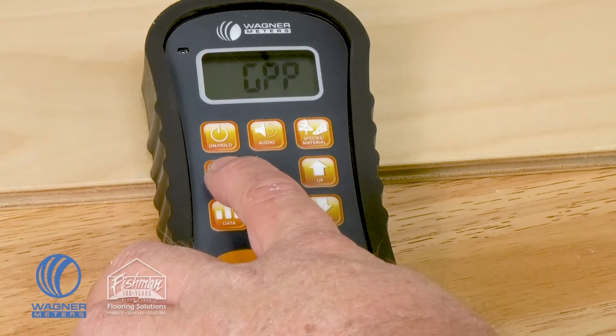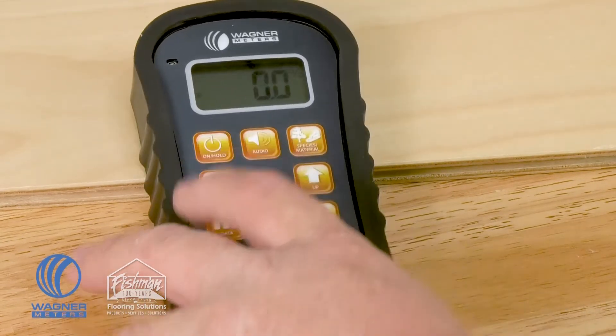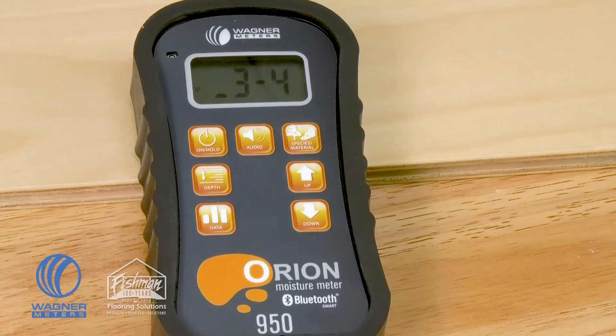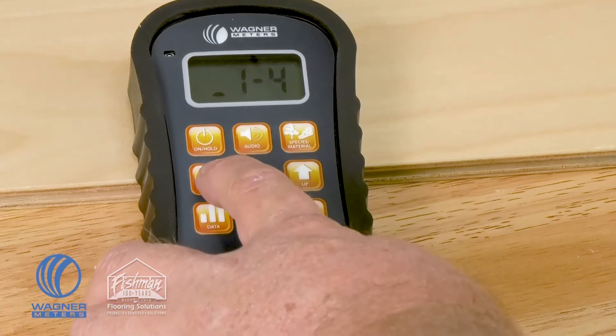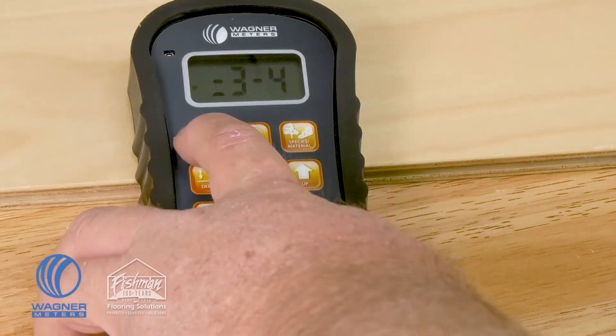Moving over to the left-hand side in the middle, you have the option for your depth setting. You can choose either a three-quarter or one-quarter setting, as we spoke about earlier. Once you have that setting selected, press on/hold and you're ready to go.